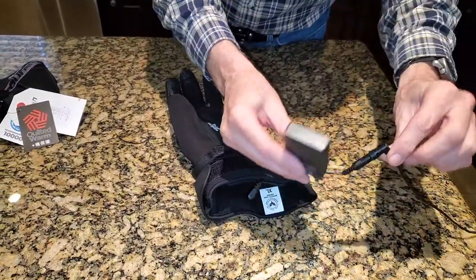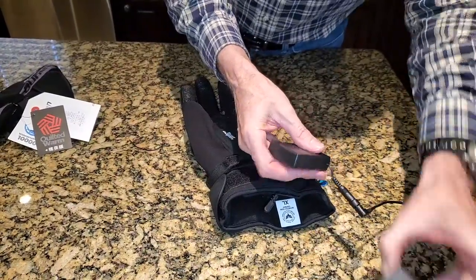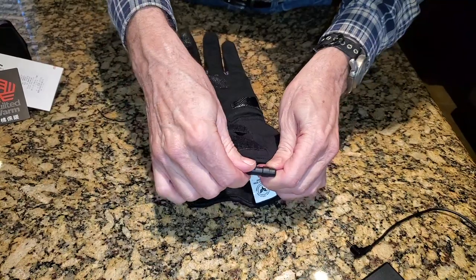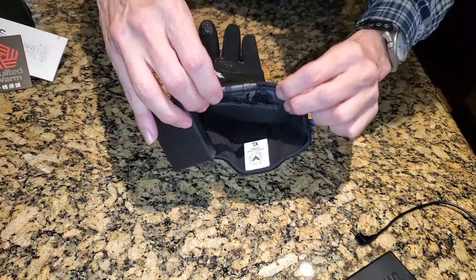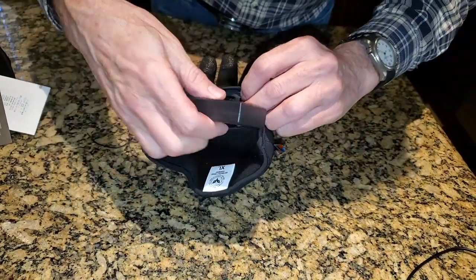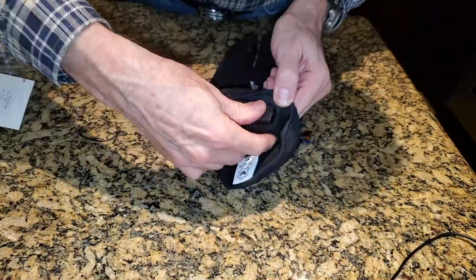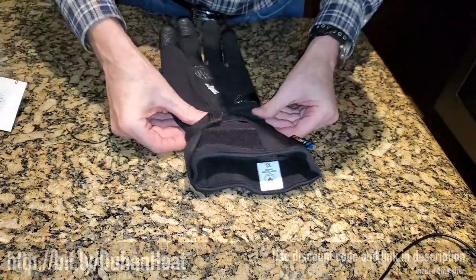Now we're going to install the battery. You recharge it here, and after they're fully charged there's a light on the charger that changes colors so you'll know when they're done. You can charge both batteries at the same time with one charger — that's a nice feature. We're going to unplug it from the charger and plug it into the glove. It appears to be a relatively waterproof-looking connector. Tuck the connector in first, then slip the battery in horizontally — you don't want to try to put it in any other way. This can take a little manipulation the first time, but once it's in, seal up the Velcro and you're ready to ride.